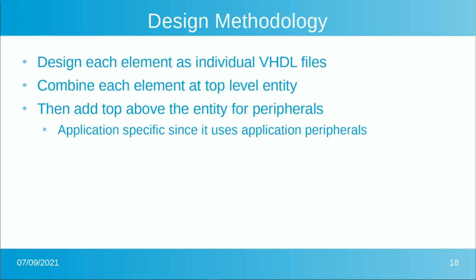The design methodology will be to design each element as individual VHDL files, with a top-level entity in VHDL that combines them. Some elements will be trivial enough that they don't warrant a lower-level entity, but others will still get one so they can be expanded later. After that, we'll probably add a top above that top — a new top that has the peripheral connections. That outer top is application-specific: if you want a UART, put a UART in; if you want a VGA ANSI terminal, put that in. You can add whatever 8-bit peripheral you'd like.